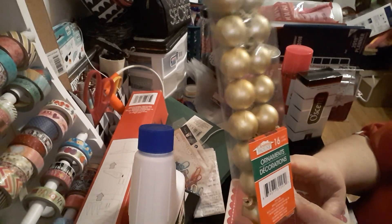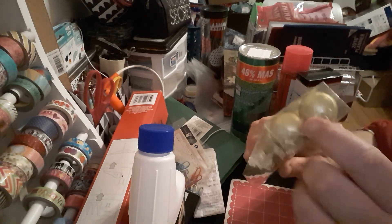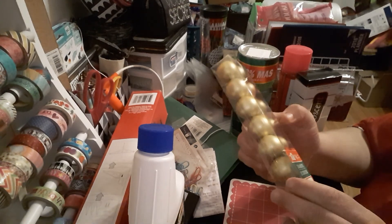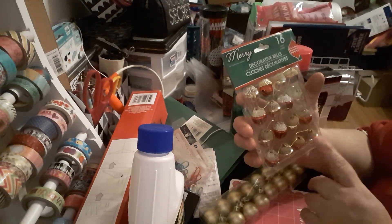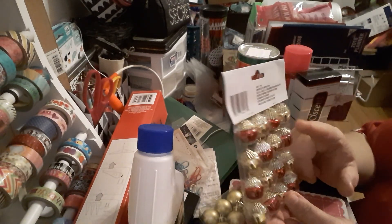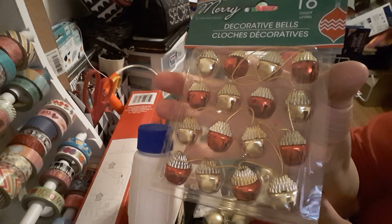From Dollar Tree I picked up 16-count ornaments by The Christmas House in gold — it comes with ties instead of hooks. They're probably plastic, but very cute. I also picked up these cute bells — some will go for my traveler's notebook and some for this tree. You get 16-count decorative bells — they'll sound cute when you take your planner out. You've got golden-red and golden-gold, 16 count, by Merry Christmas House. Very pretty, you can't beat it for one dollar.